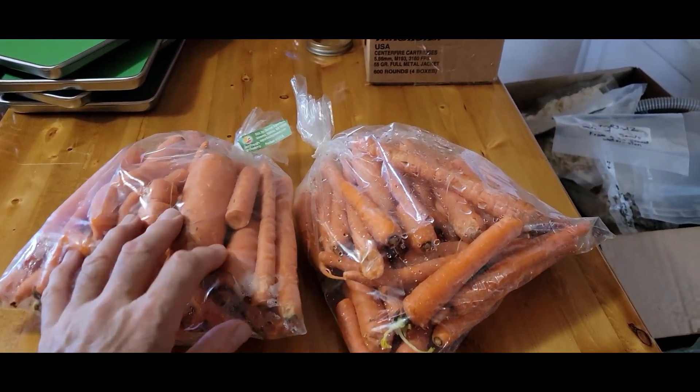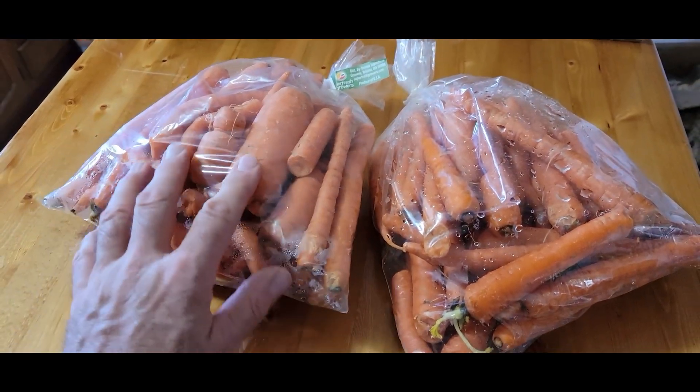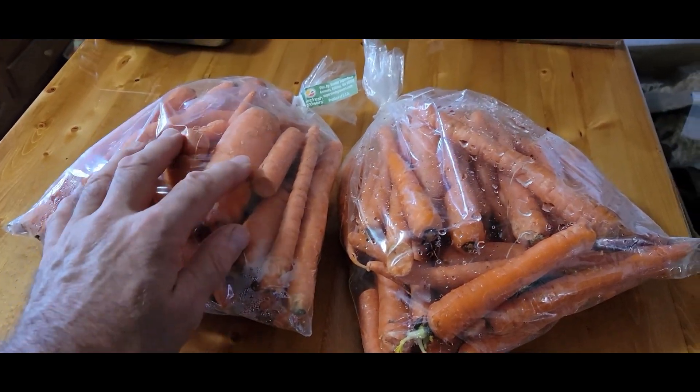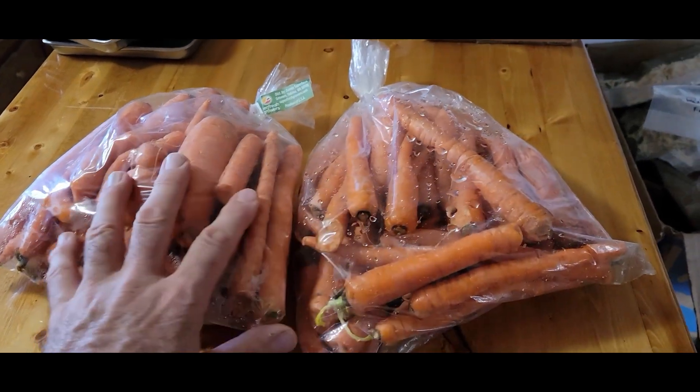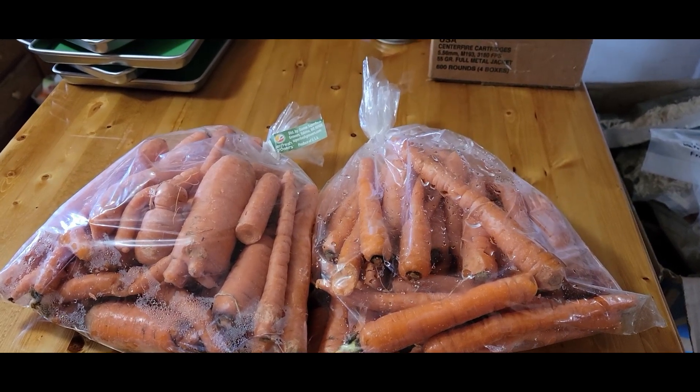Next up is carrots — we're going to freeze dry them. We'll clean the skins off, send them through the food processor, slice them up, and see how they turn out. Should turn out pretty good, so stay tuned. We're going to start processing these to put them in the freeze dryer.